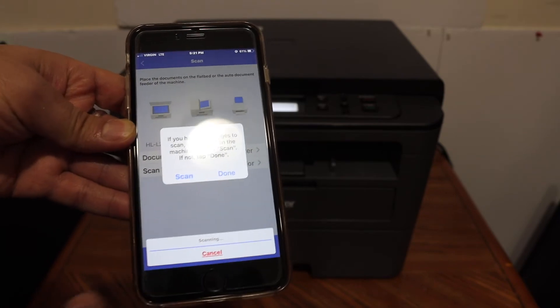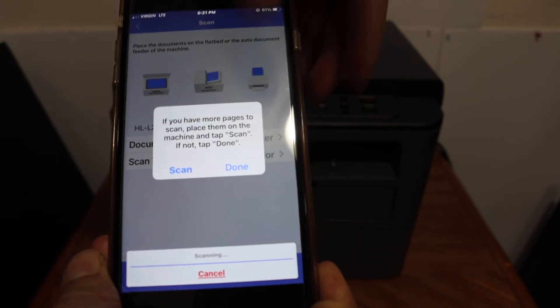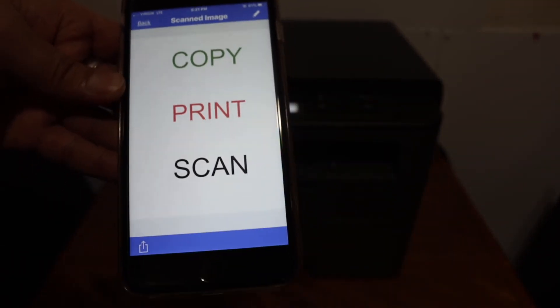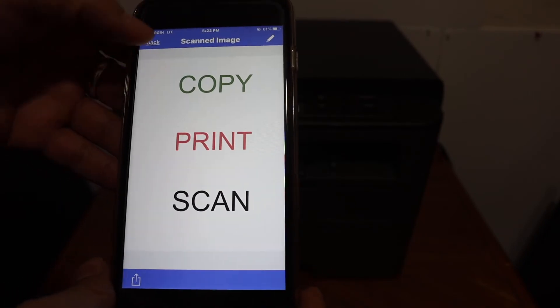If you want, you can add more pages for scanning and click the scan button again. If not, click the done button and it will show you the result. You can then share it, save it, or just go back.